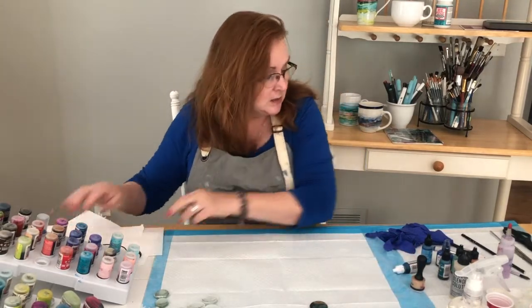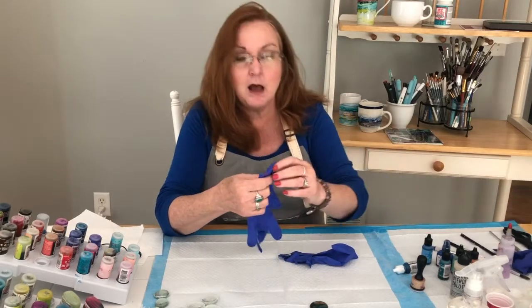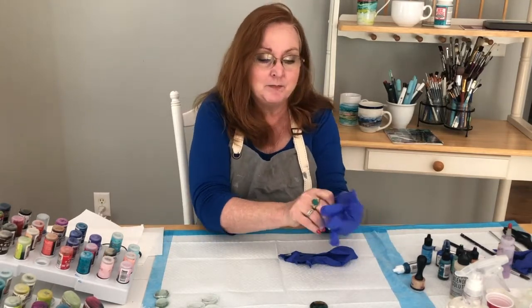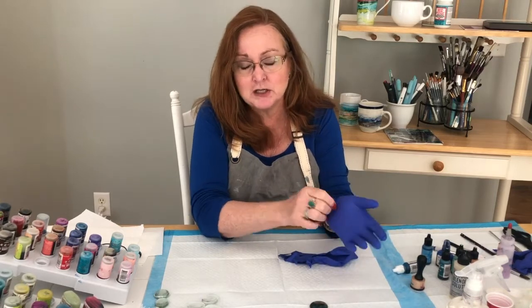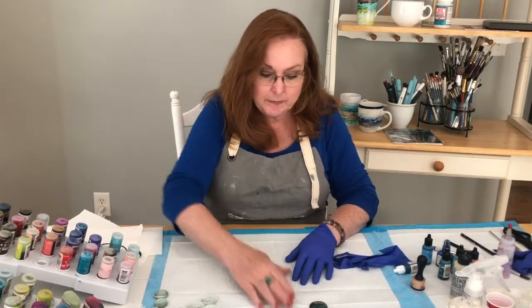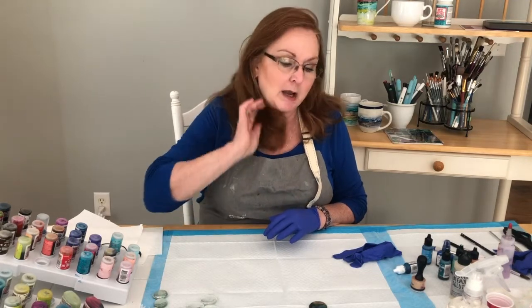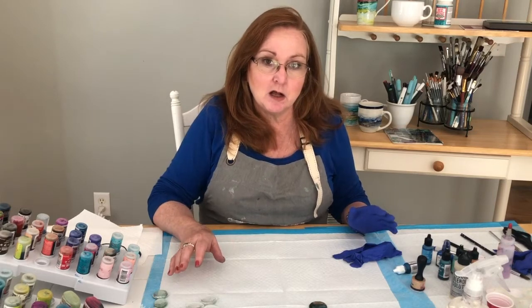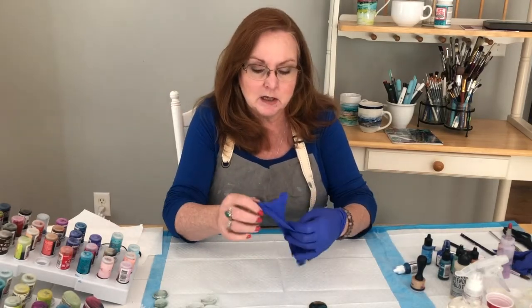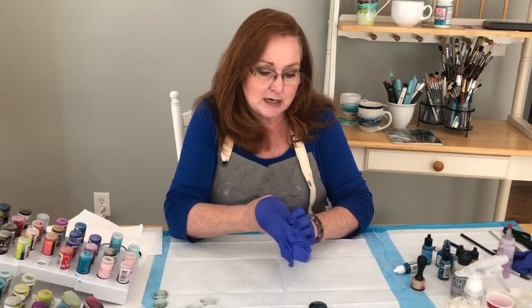I've already got ink on my fingers from working without gloves, so I highly recommend definitely wearing gloves. You're going to get it everywhere, so protect your clothing — that's why I'm wearing an apron. Right now I'm working on little potty pads which are plastic on the underside so they won't get your table dirty. I also have a board specifically for my alcohol inks so if anything goes anywhere it's contained.